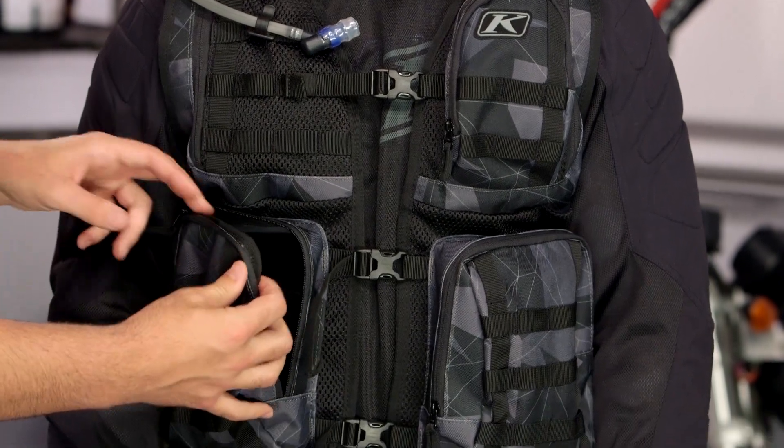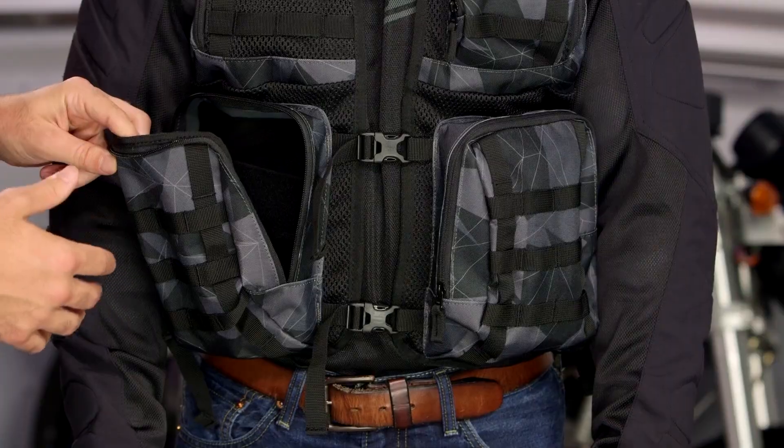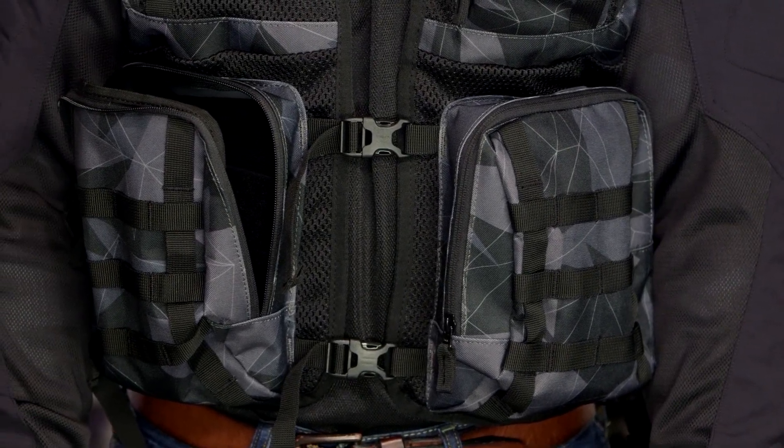As you take a look at the pockets, they're all going to be a water resistant pocket. None of the zips on this are going to be water resistant zips, so you are not going to want to put any electronics in these. That's probably my one nitpick overall with the Arsenal Vest — I would have loved to have seen one pocket that was completely waterproof, just if I wanted to carry my cell phone or any electronics on this.